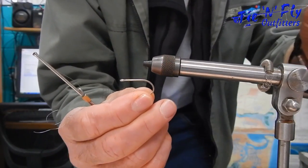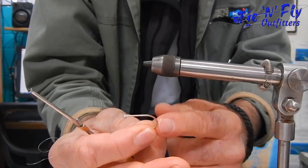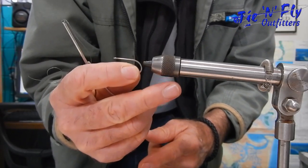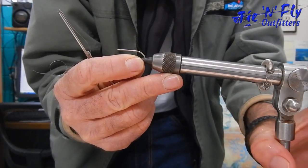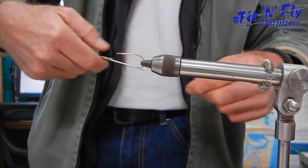We're going to use an SL 12 S size 2 hook, Yamakatsu. As always, hold it between the thumb and the index finger so that when you mount it in the vise you can put your middle finger underneath, holding the hook horizontal to the table for when you lock it in place. This fly is a very easy fly.